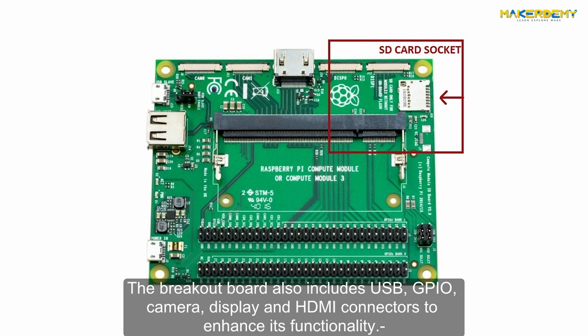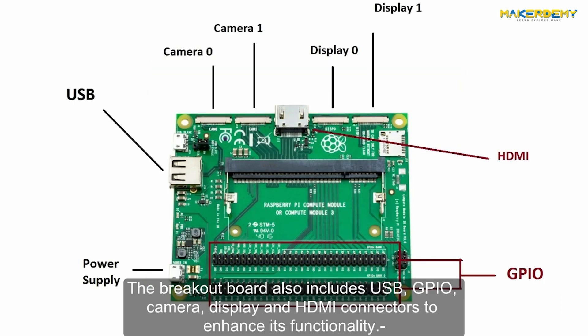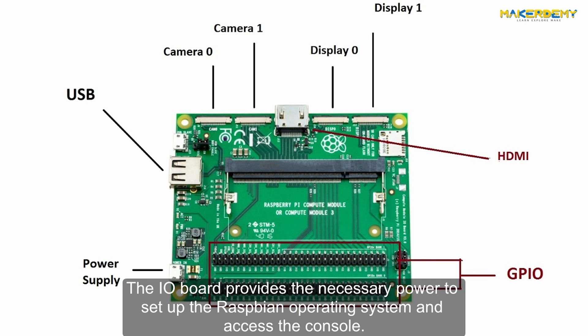The Breakout Board also includes USB, GPIO, Camera, Display, and HDMI connectors to enhance its functionality. The I/O Board provides the necessary power to set up the Raspbian operating system and access the console.